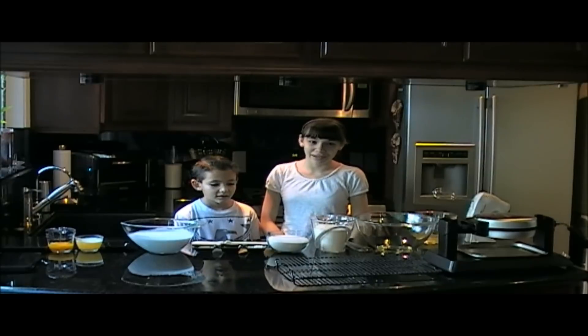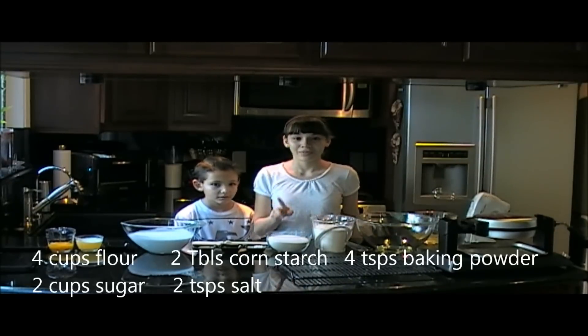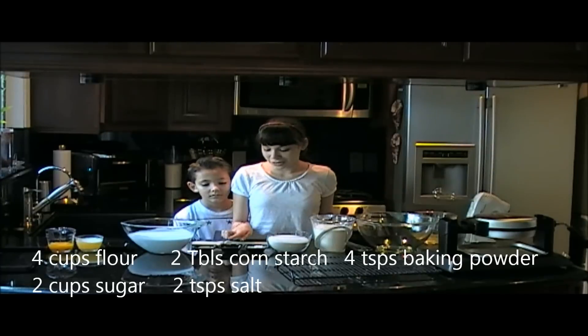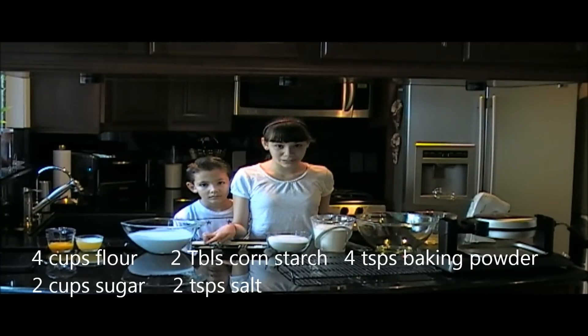So what you'll need for the dry ingredients is 4 cups of flour, 2 cups of sugar, 2 tablespoons of corn starch, 2 teaspoons of salt, and 4 teaspoons of baking powder.